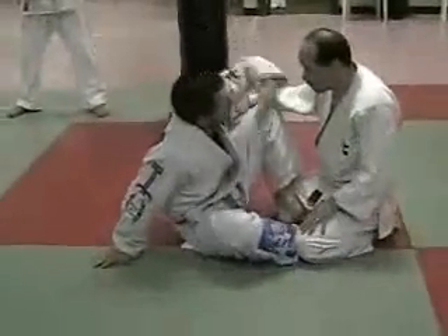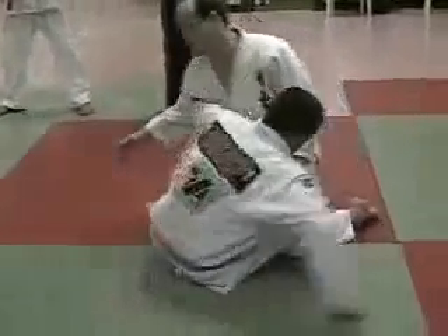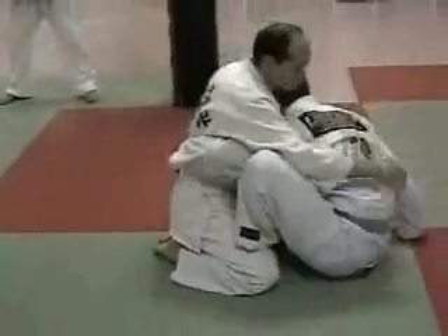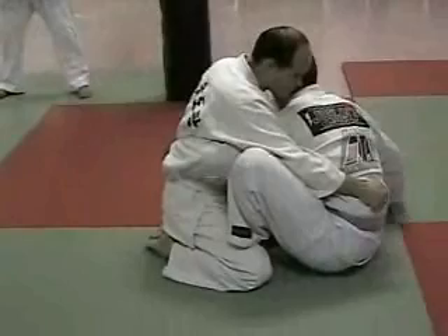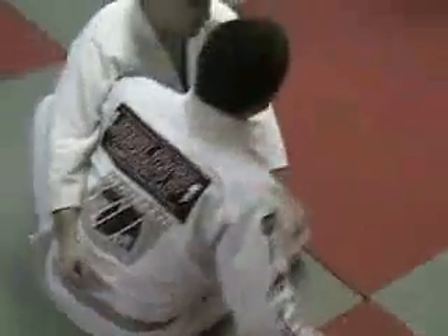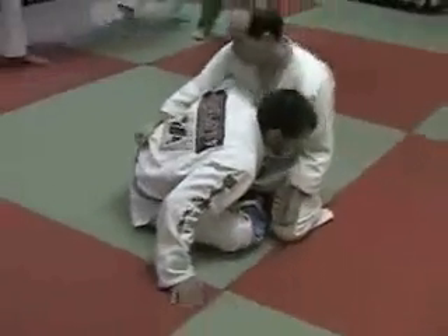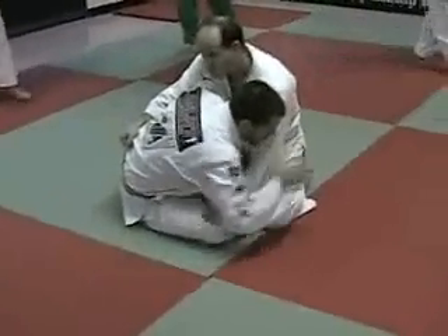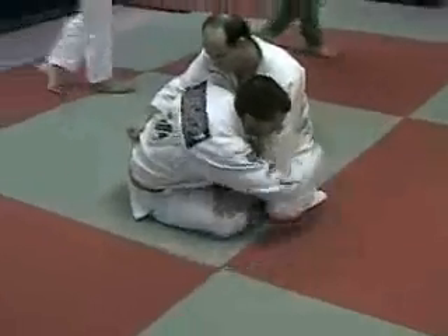Now what I'm going to do — my hand comes underneath, I'm going to grab the belt here. My other hand comes back here, so I can bring my butt to the side — the same side that I'm on my arm grabbing his belt. So my butt's on the side, grab his arm now, put his hand on the ground, grab his arm.